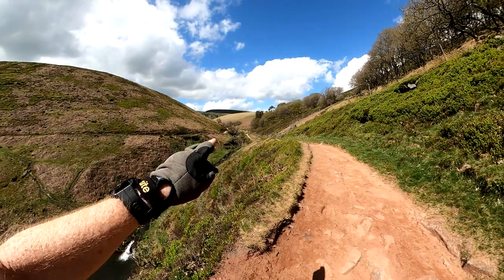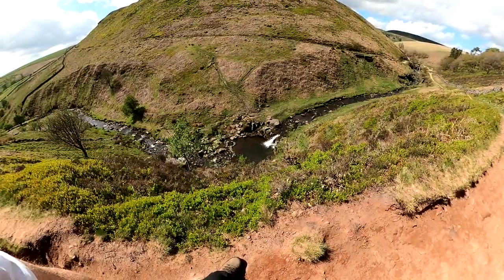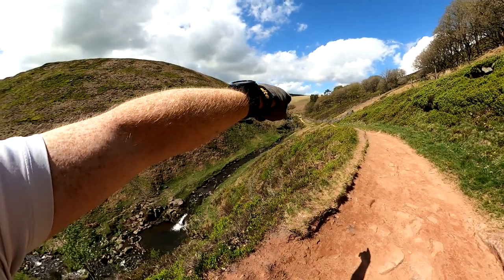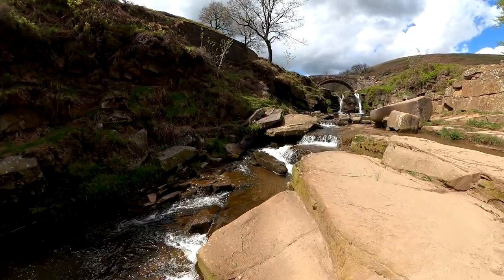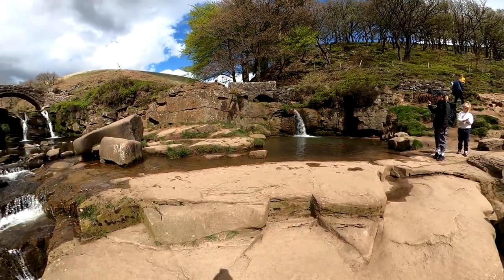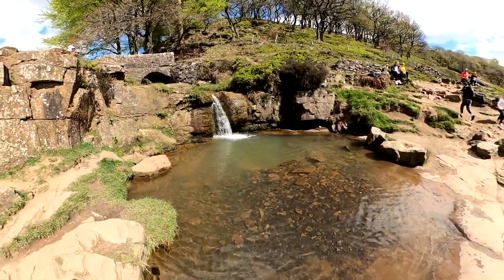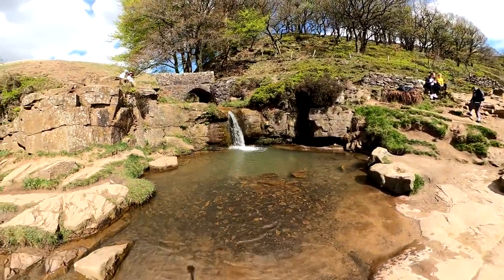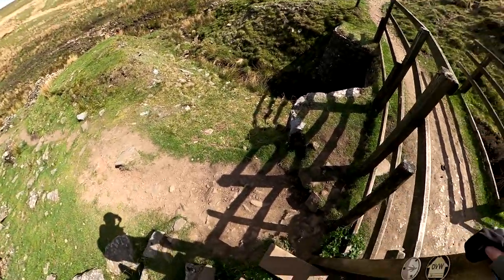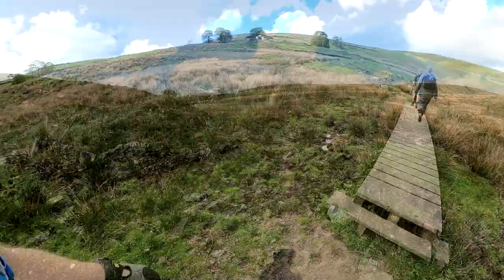A little semi-secret plunge pool - while everybody is at Three Shires Head, 100 metres down there's another fall and a plunge pool. Obviously it gets watered down too much in light conditions. But everyone will head for that. Put the bridge in and things.